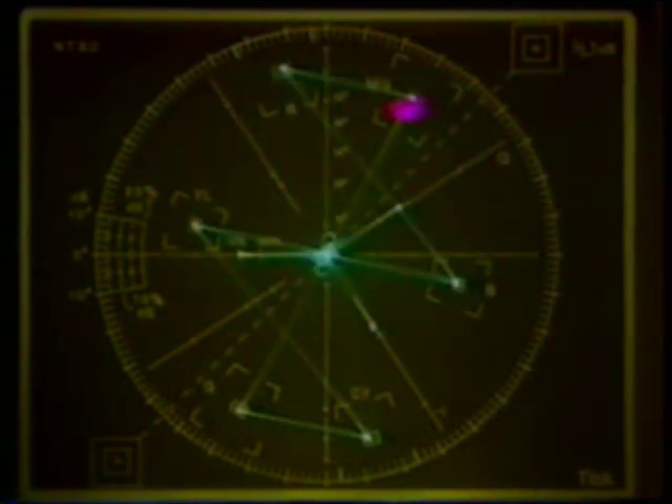Now let's take a look at some basic vectorscope functions. The vectorscope graticule was designed to be used primarily with color bars, so we'll use this signal, which has known parameters, and take a look at the display. Reading the display is fairly simple. Each box represents a color of the color bar signal. They represent primary colors — red, green, blue — and secondary colors — cyan, yellow, and magenta. The graticule is the scale used to quantify the parameters of the signal under examination, and the trace represents the color portion of the video signal.